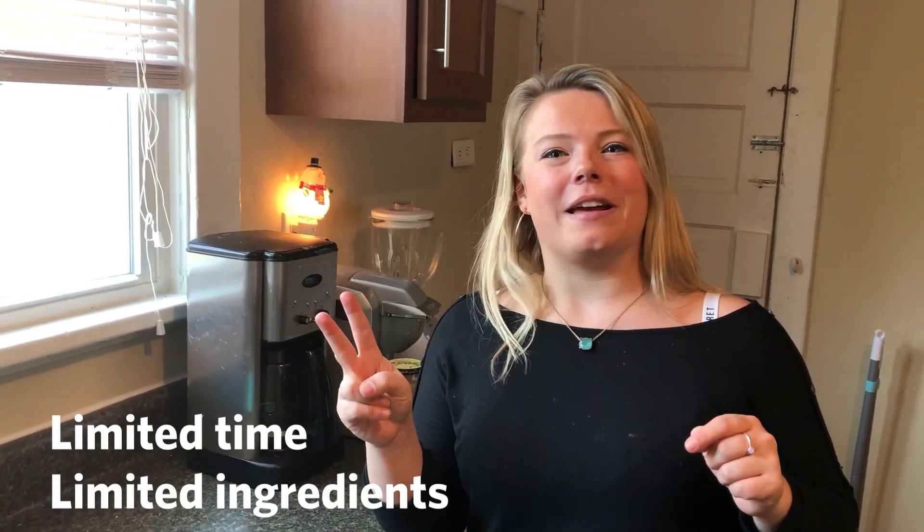You can make this so easily with limited time and limited ingredients. And a little tip — take a bagel from the dining hall on your way out. Then you're not committed to a whole pack.